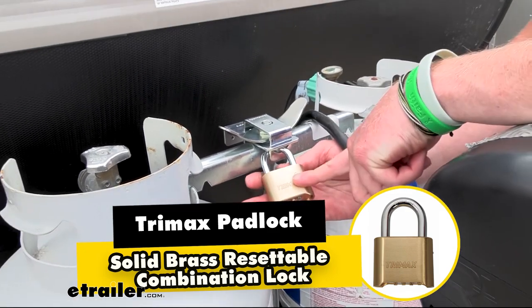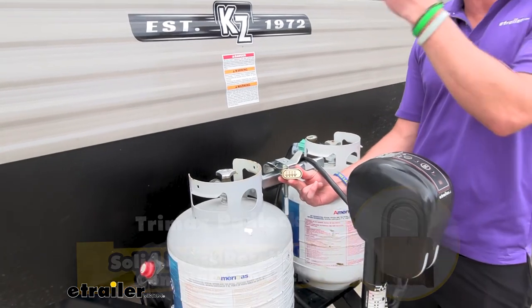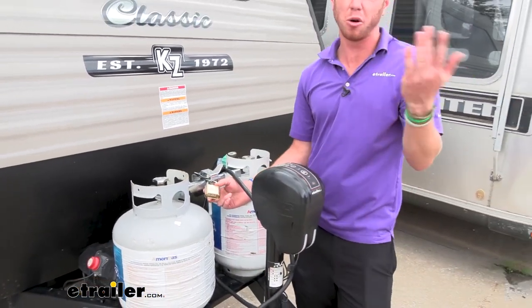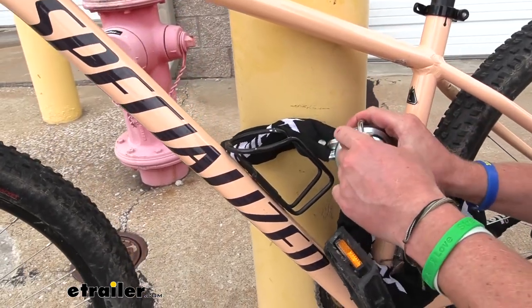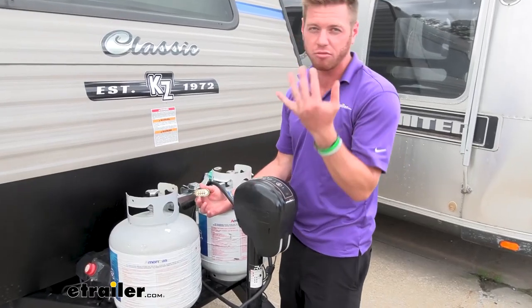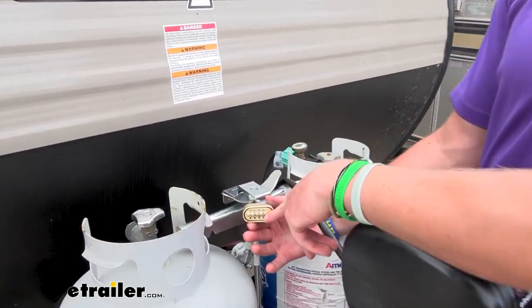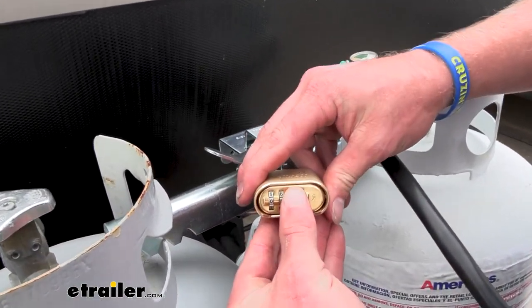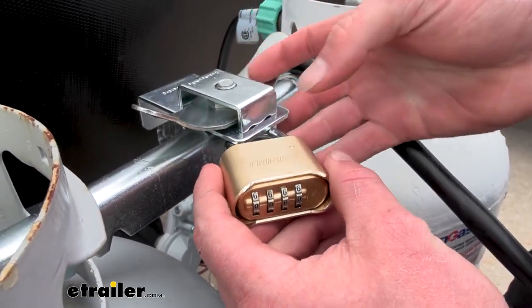Check this out everybody, we have the Trimax combination lock. This can be used for a lot of different things — locking up your propane tanks, other things on your trailer, or even your sports and rec stuff. What's nice about this is you don't have to carry any keys with you, you just need to remember a four-digit code. Right now out of the box the code is going to be set at zero zero zero.